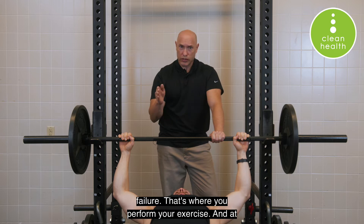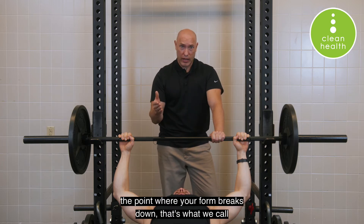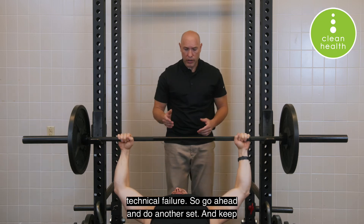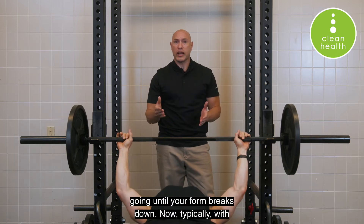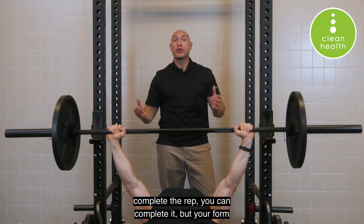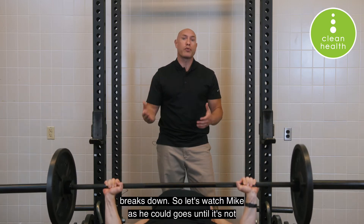There's another form of failure defined in the guidebook called technical failure. That's where you perform your exercise and at the point where your form breaks down, that's what we call technical failure. Typically with technical failure you don't need somebody to help you complete the rep — you can complete it, but your form breaks down.